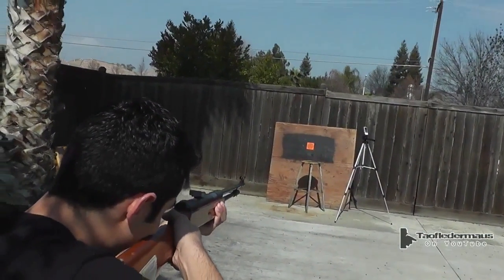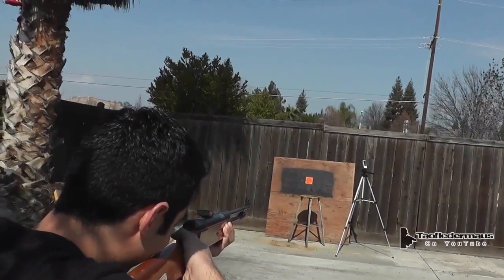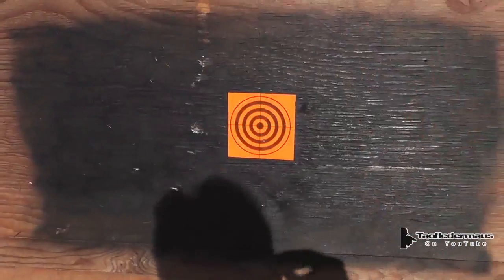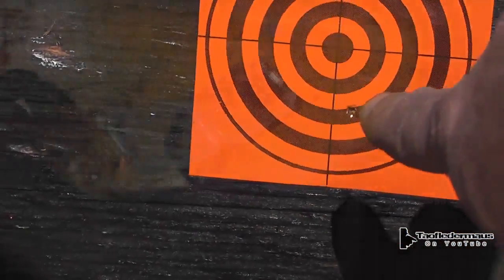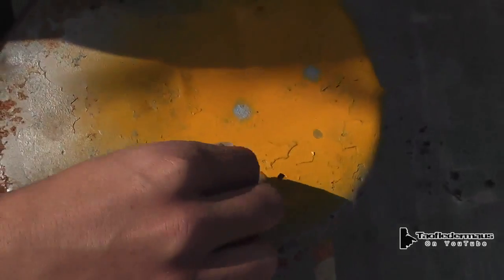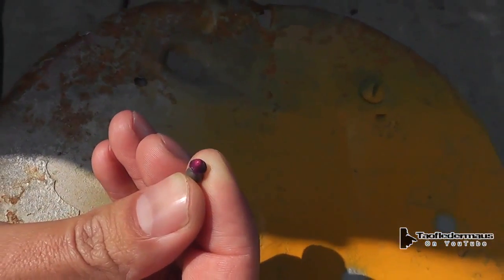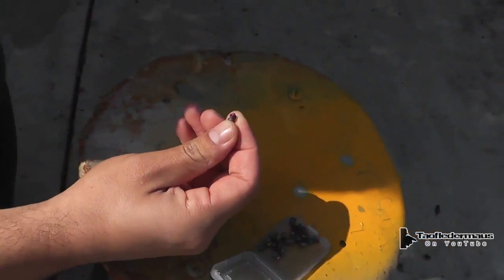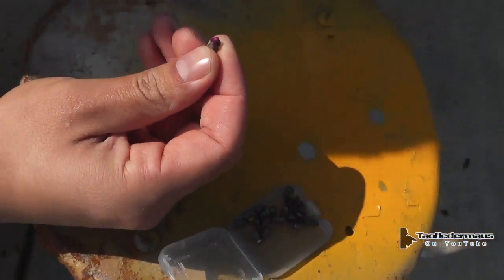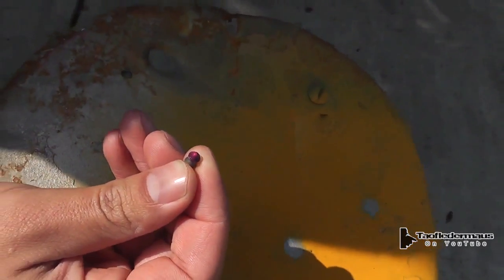We're going to make fun of how you hold it, don't worry. That's pretty good — it's all coming back. I can smell those things when they hit. Yeah, you can smell them really strong. It kind of gives it an aerodynamic tip too.